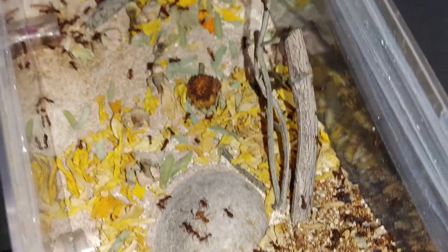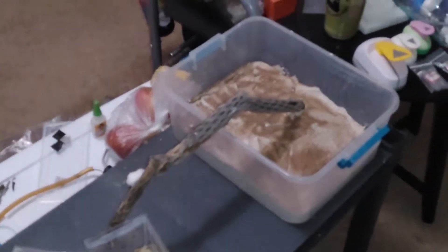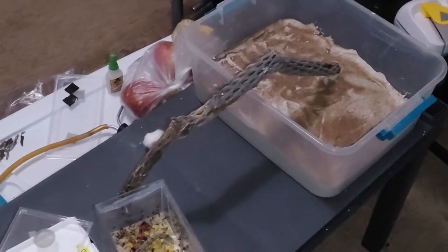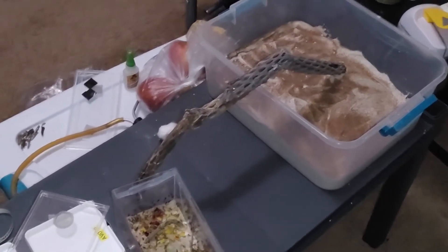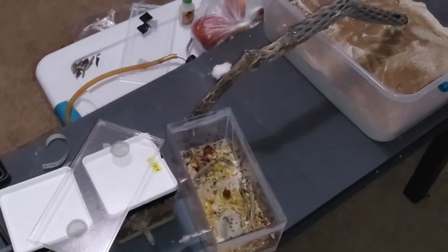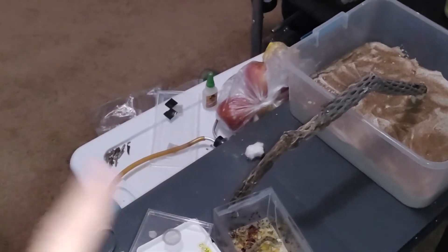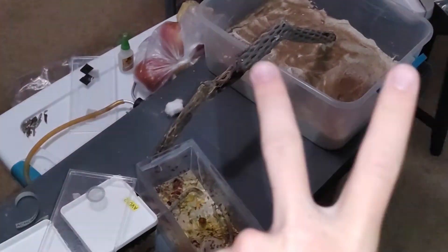This is gonna be one of the coolest setups I've ever done for ants. So yeah, I'm AntsLegstaff — stay awesome people and keep following your dreams. I'll see you guys on the next episode. Peace.